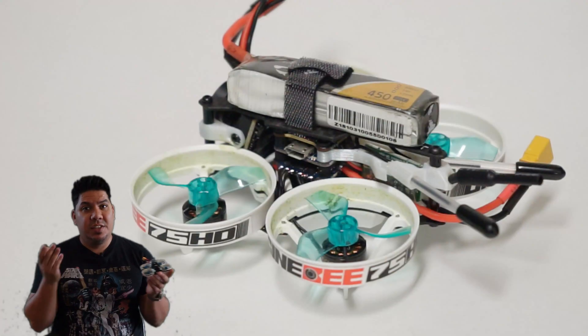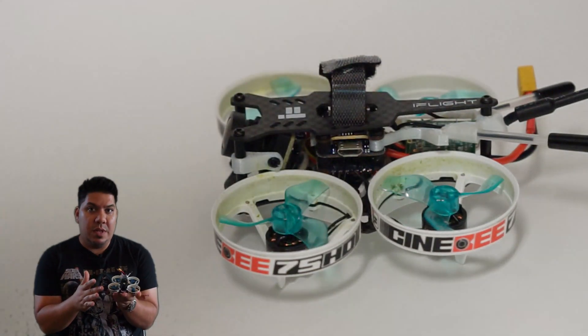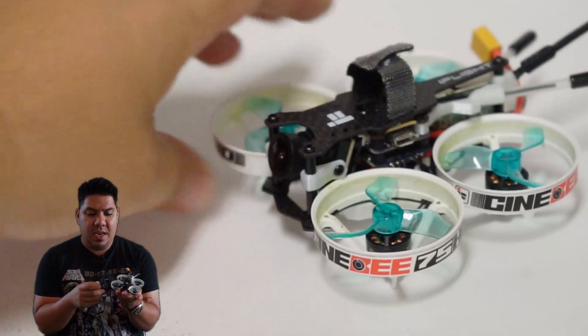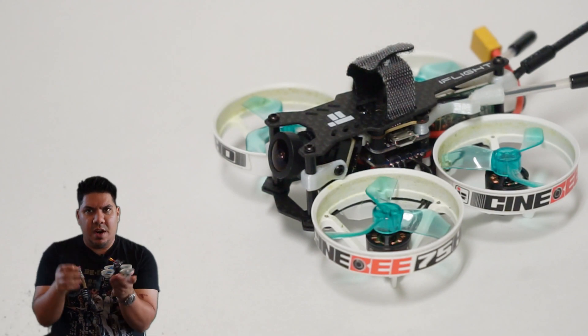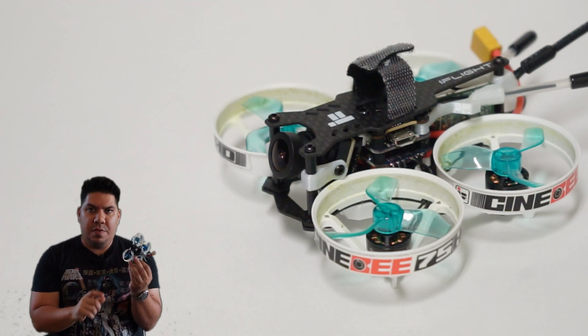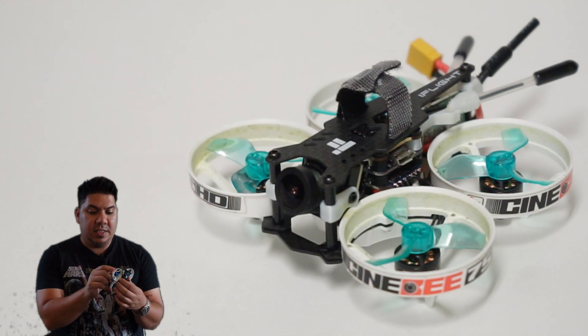First of all, let's go over the components. It is your standard Cinewhoop, but this has the new iFlight Succex 16 by 16 stack. We reviewed the 20 by 20 6S version — this is the smaller one, meant for up to 4S. It's super tiny; you can see the three layers in there.